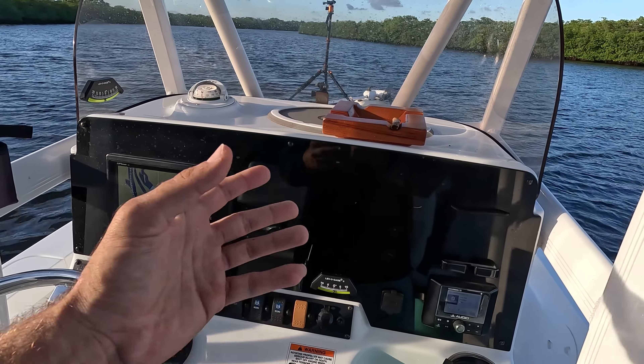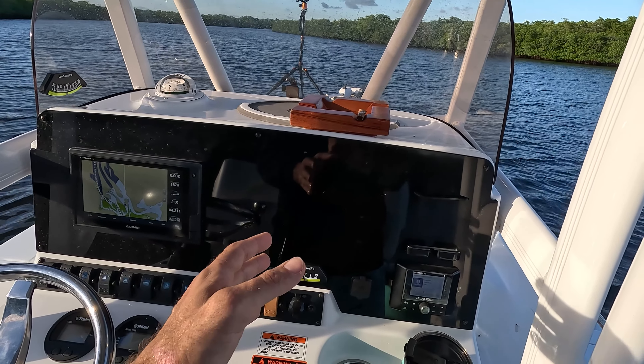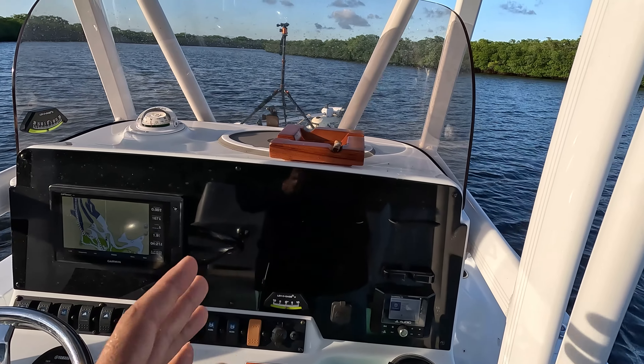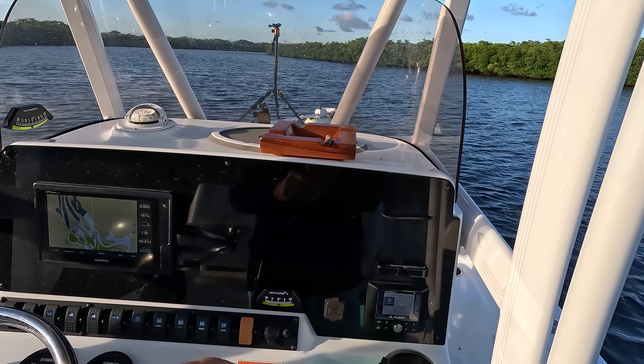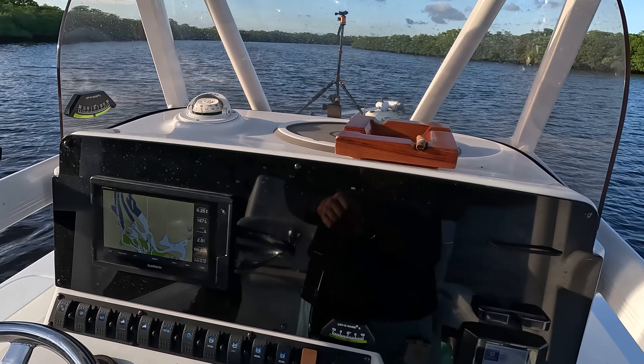If there's displacement, or even if I'm trying to counter some waves — if I have to go from point A to point B and cross a bay with waves coming at a diagonal, and I can't head straight into them like I want to — then I can always trim into the waves a little bit as well.